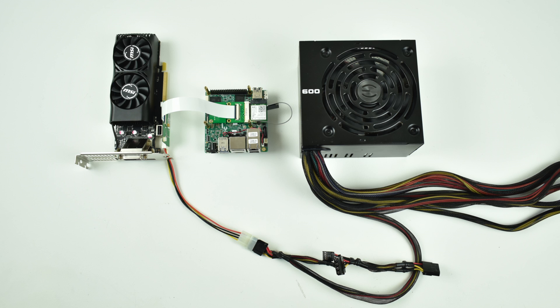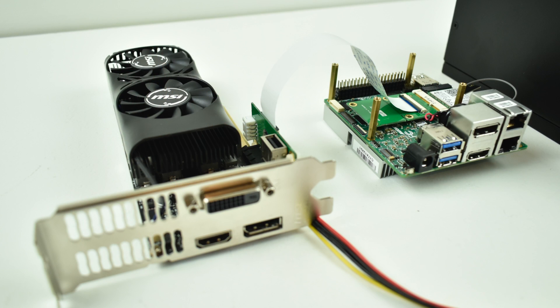Let's get a couple questions out of the way before they fill the comment section. First question: why? Because I can. I didn't buy this 1050 Ti just for this experiment — I have it for another project and figured I'd try it on the UpBoard. Second question: why aren't you using a PCI X16 to Mini PCI X1? Even if I did that, it'd still be running at X1 speeds. Third question: is it really worth it? No, it will not be worth it. The UpSquared is a pretty expensive unit for what you're getting, and it's not made for gaming — it's designed for makers and hackers — but I want to game on it.